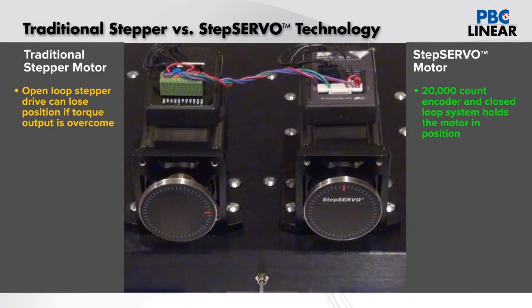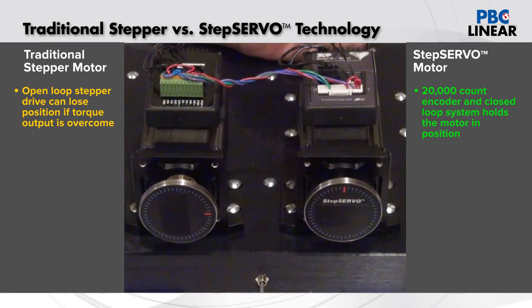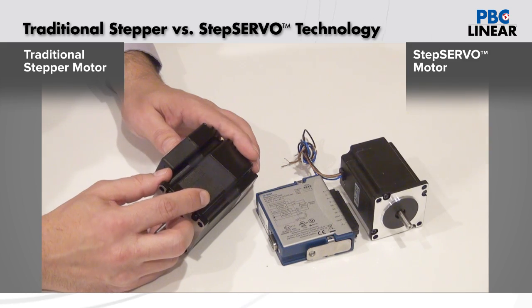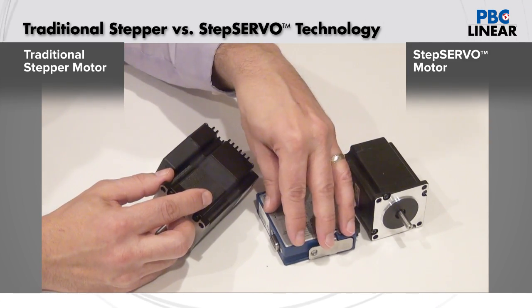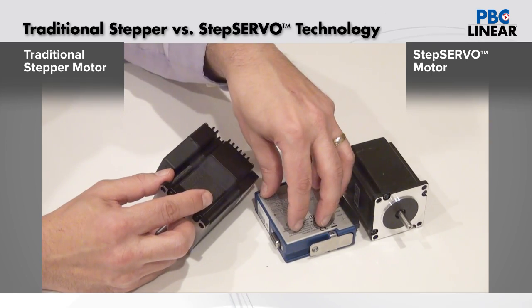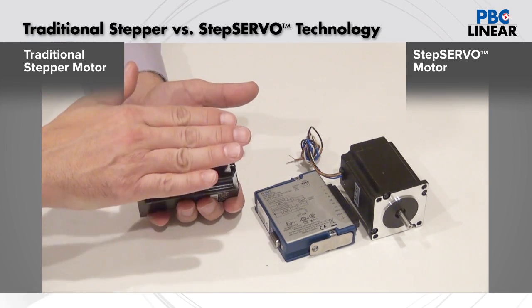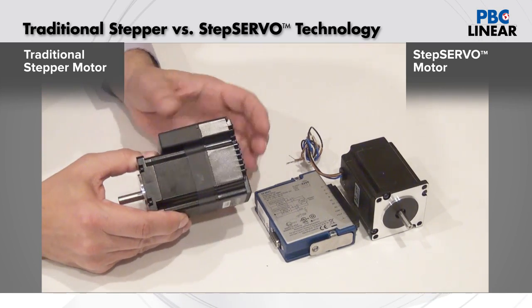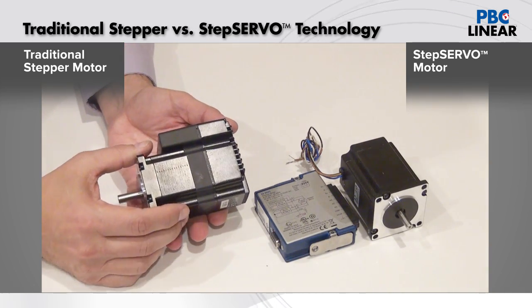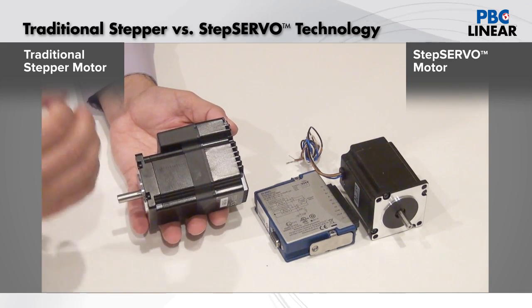The result for linear motion applications is more repeatable positioning and more accurate performance with the closed loop step servo. The third area is reliability. In a traditional system, the electronics and controls are housed away from the motor and require cables and wiring to be run to and from the motor. With the closed loop step servos, the electronics are on board with the motor, eliminating a lot of cabling and wiring. The electronics are out in the open air so they run much cooler. The step servo also uses 67% less energy and runs 50% cooler, resulting in more reliable motor performance.